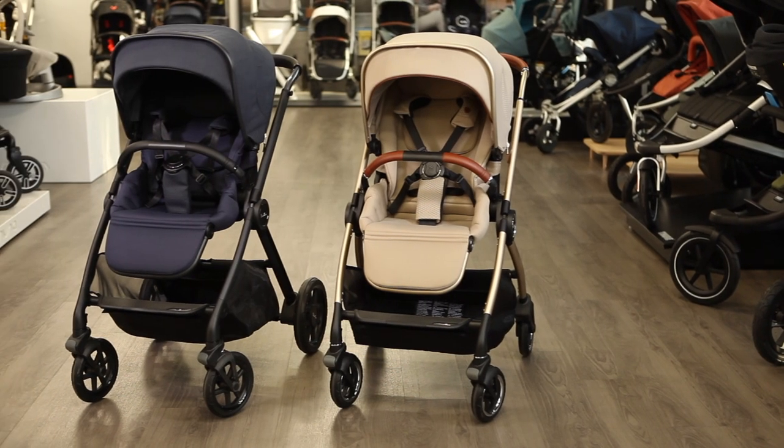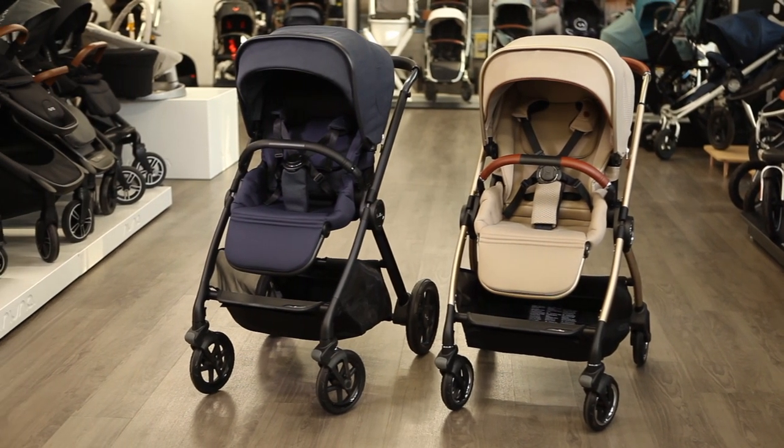At $959, the Silvercross Dune is $100 less than the Reef, which is priced at $1,059.